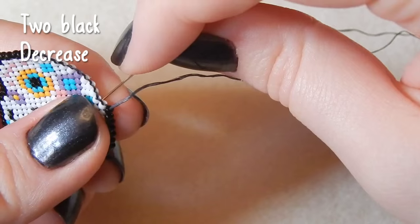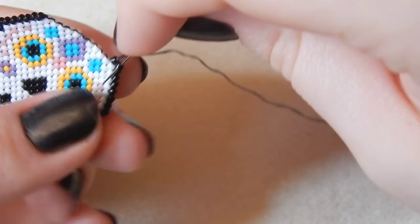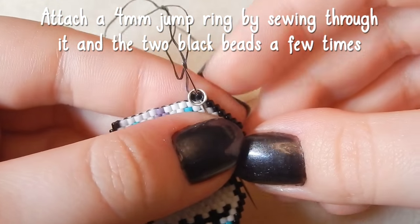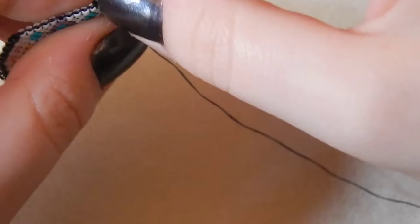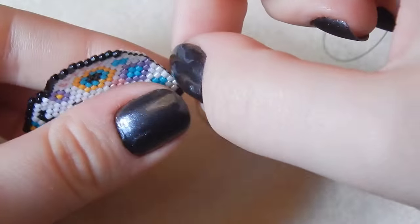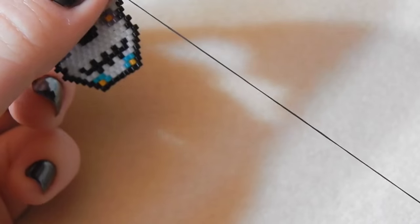Grand. And now two black beads — we are decreasing. Now I'm attaching a 4mm jump ring by picking it up and sewing through those two black beads a couple of times, making sure the split in the jump ring is facing upwards. I'm making sure the split is not in the thread so that if it opens slightly it doesn't ping out — trust me, it's really difficult to reattach.